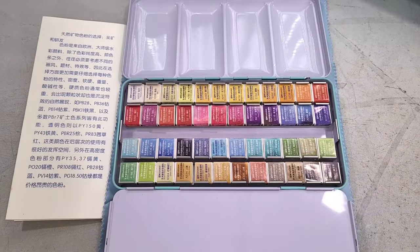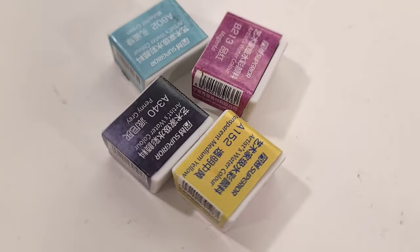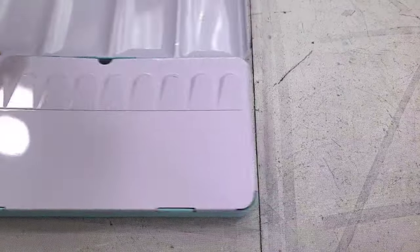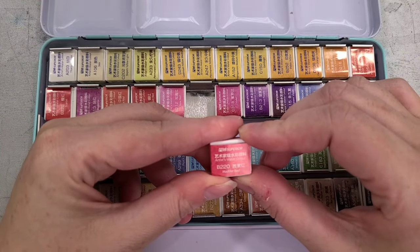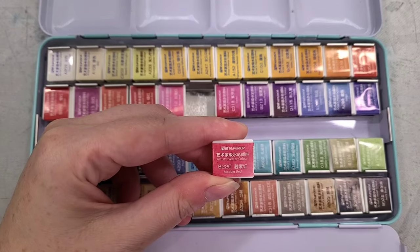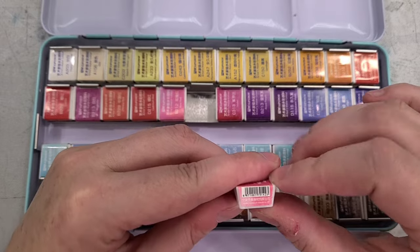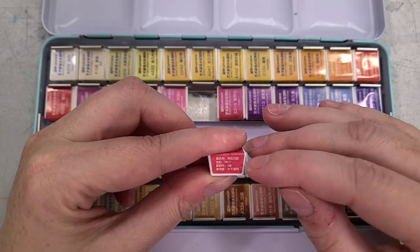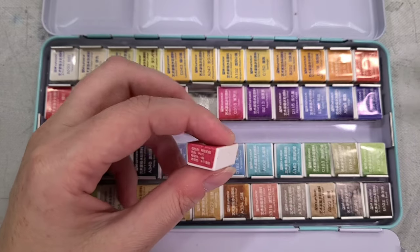Every adhesive wrapper includes the name Superior Artist Watercolors, the color number, and the color name. The side has a barcode, and the other side has the vehicle which is gum arabic, the pigment, the national resistance grade, and the transparency. On the front we have Superior Artist Watercolors, the color number — for example B220 — and the color name. It's a good thing I translated it because it is actually useful information. The side says vehicle: gum arabic, then the pigment, national resistance grade — which could be lightfastness — and then transparency. For this particular color it says translucent.